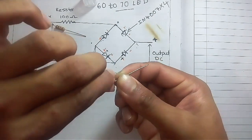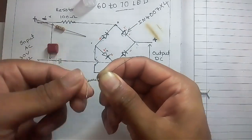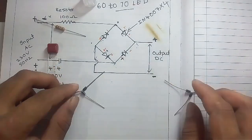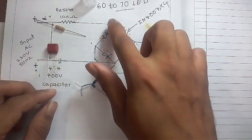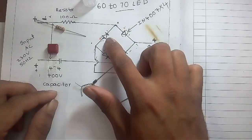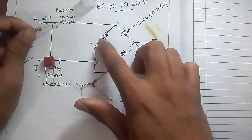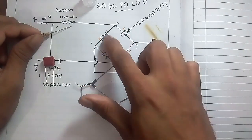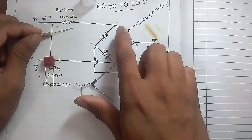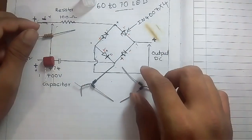Both diodes' positive sides are going to be joined together. Now we have to make a joint with two diodes and one 100 ohm 1 watt resistor. In this joint, one diode positive side, one diode positive side, and one diode negative side are joined together with the 100 ohm 1 watt resistor.